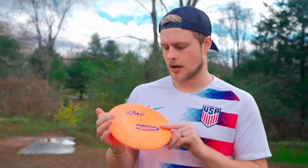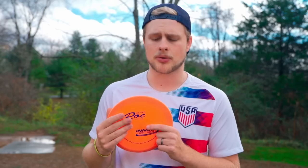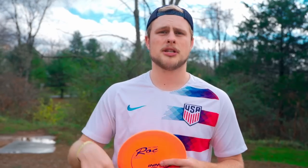That's the KC Pro Rock — fantastic disc in general. Make sure to check out all the other disc reviews on the channel and let us know in the comments below what disc you'd like to see us review next. Until then, we'll see you next time.